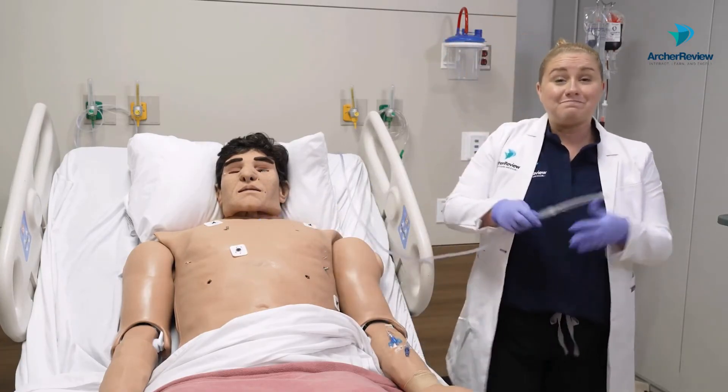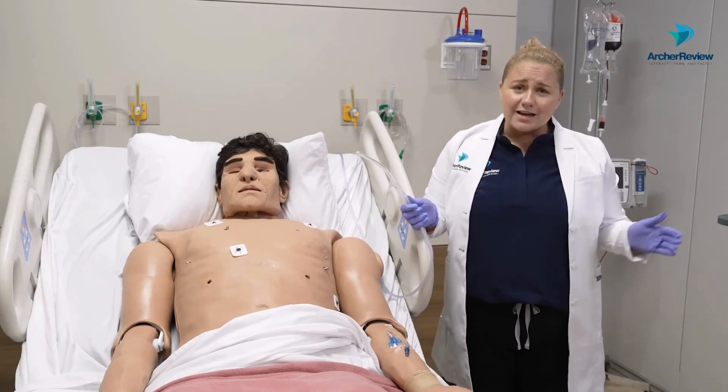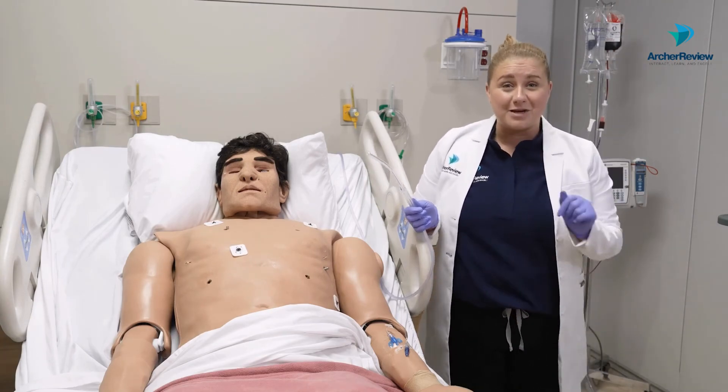And there we go. As always, take off those dirty gloves, wash your hands, and document that you applied oral suctioning. Those are the basics. Thanks for watching and I'll see you back next time to talk about other types of suction.